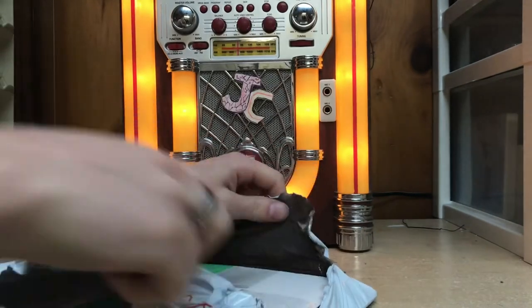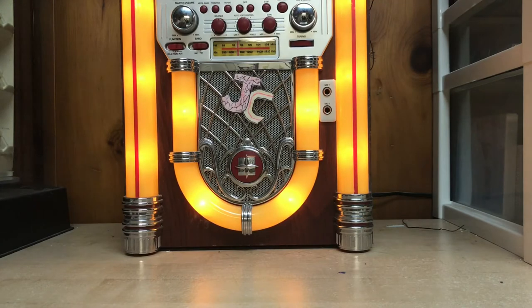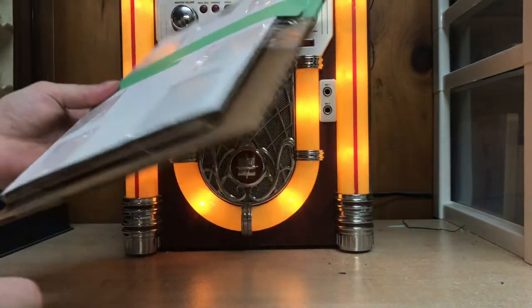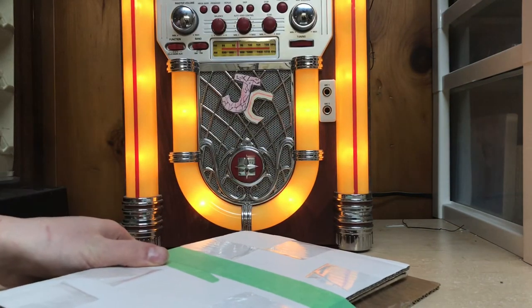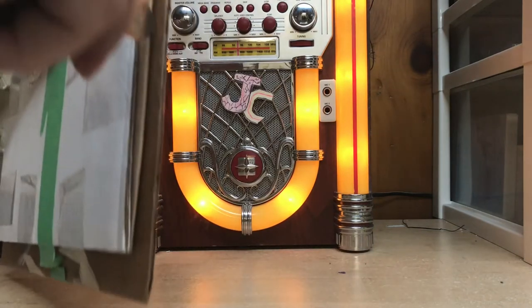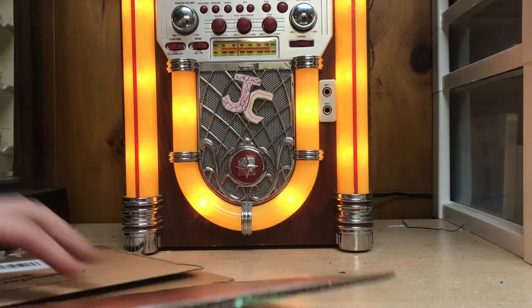These bags are impossible to open. Let's get that out of the way. We got some painter's tape there and a bunch of other tape. Let's cut this tape off. Some Dempster's cardboard — Dempster's bread.